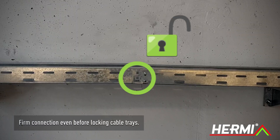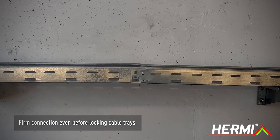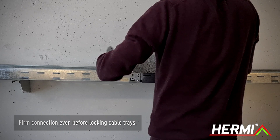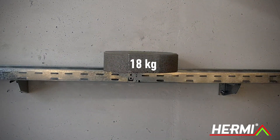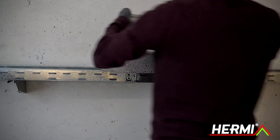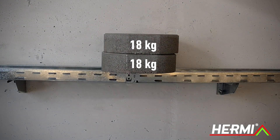Even without locking, the connection is firm. To prove that, we have placed on it a concrete base that weighs 18 kilograms. And then we added another. That is a total of 36 kilograms.